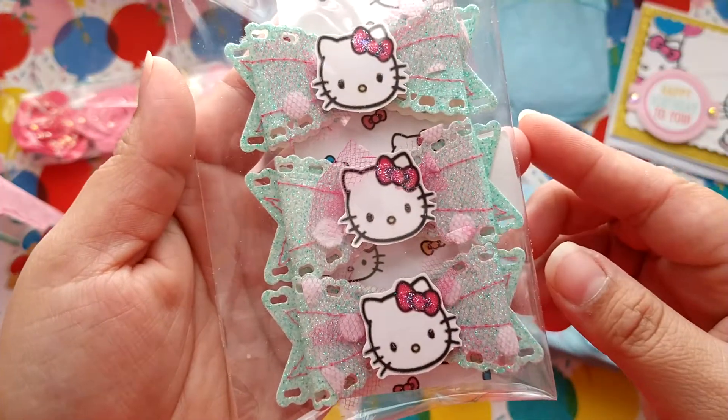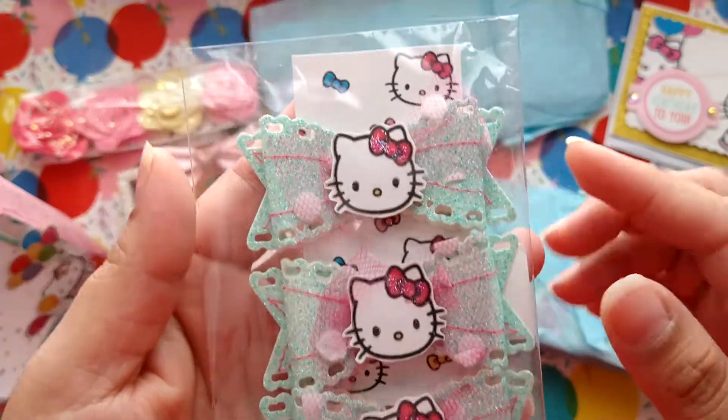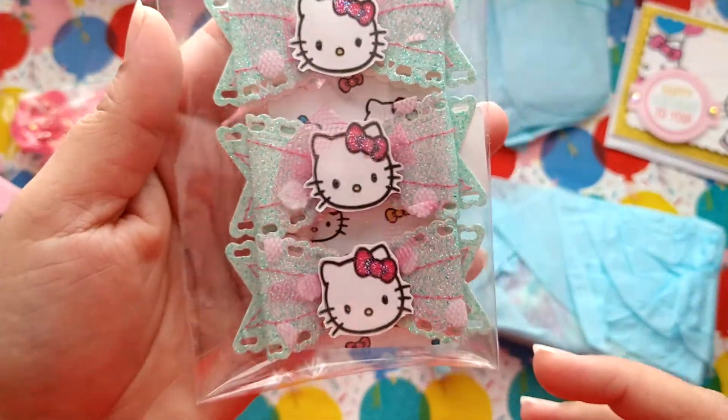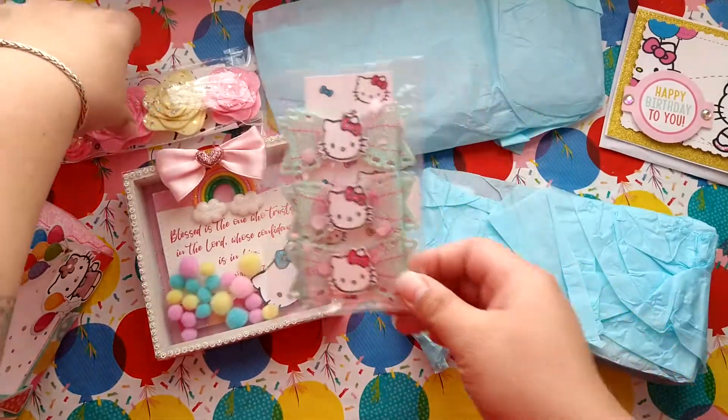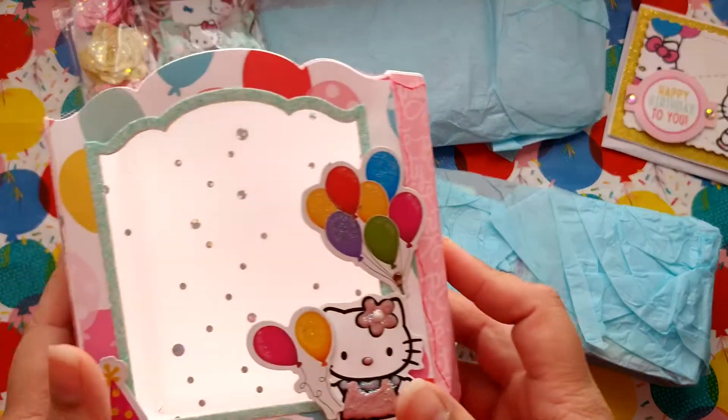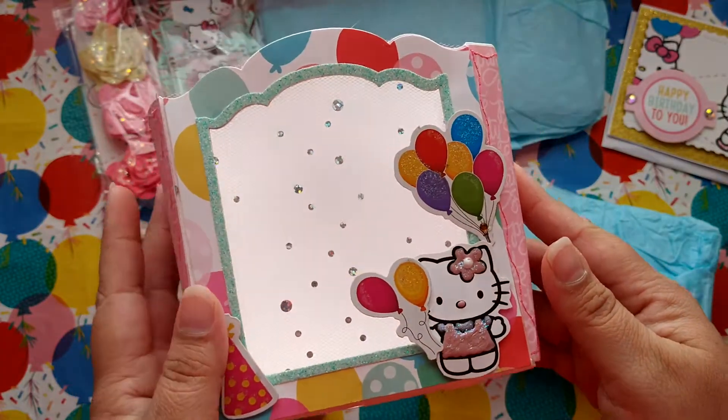Wow, that is so sweet. So here are her little bows — look at the tulle, these are so pretty! Oh my goodness, I love that you added the little Hello Kitty head in the centers. These are so adorable. And I love the way that you packaged it up inside of this little fry box.